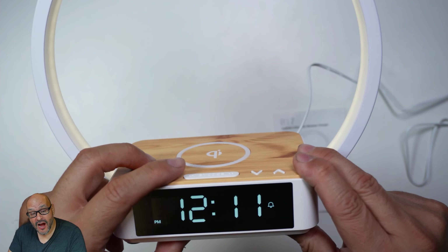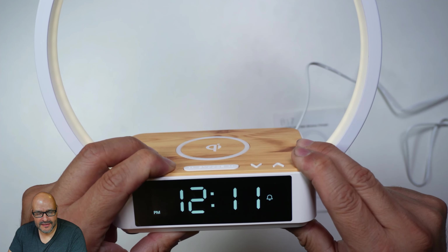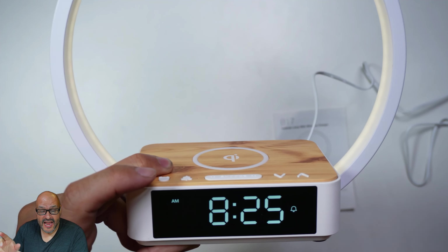For the alarm it's the same scenario. Hold down the alarm button for one, two seconds, and there's the alarm setting. You do the same navigation here with the arrows.